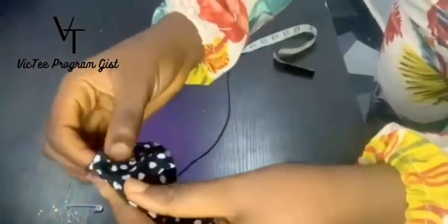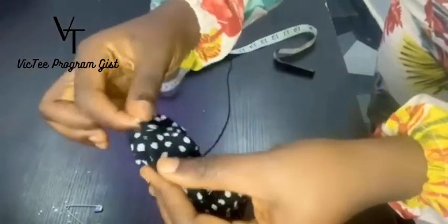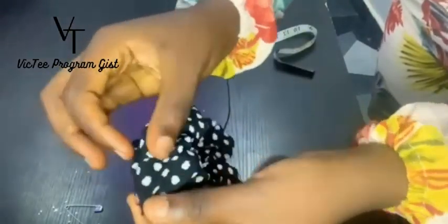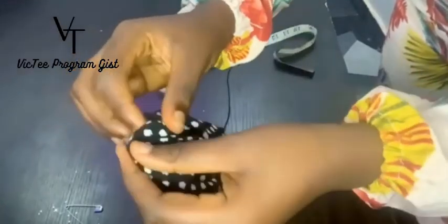Put it inside in this place, and you're going to use your needle or your machine to just sew it closed. You can just do invisible sewing here.